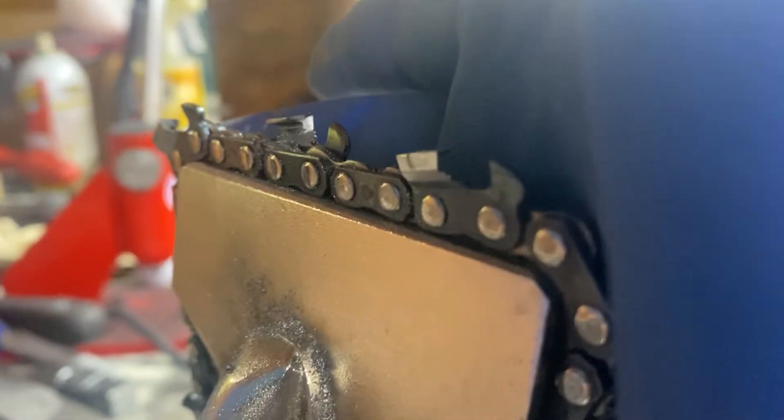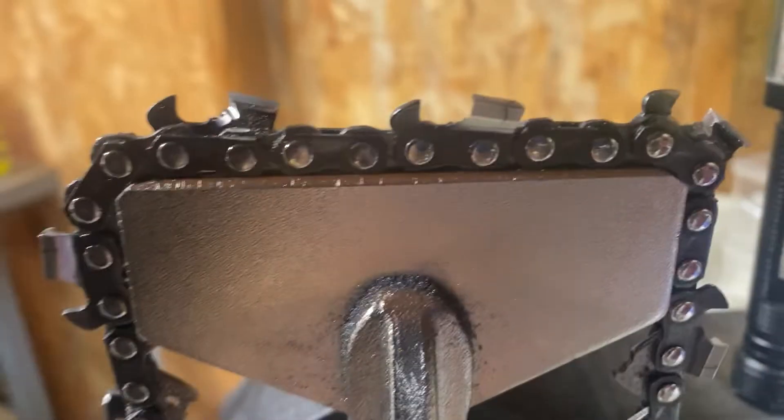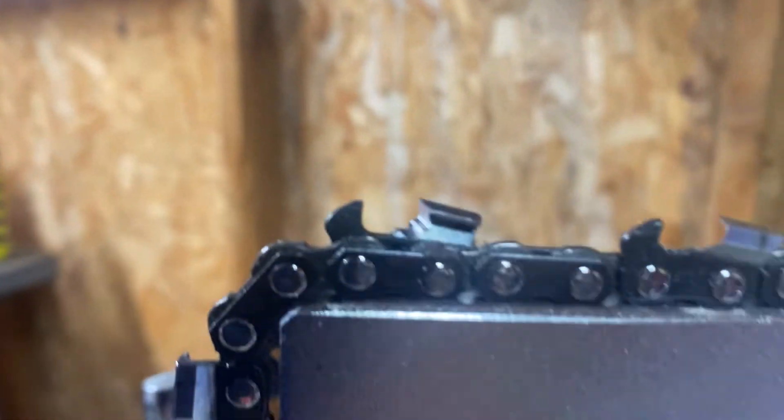There we go, and there's my side plate. Side plate on that one — oh yeah, look at that.